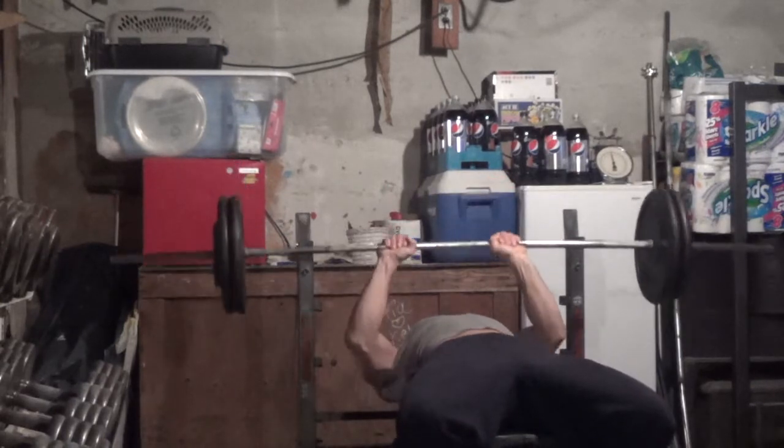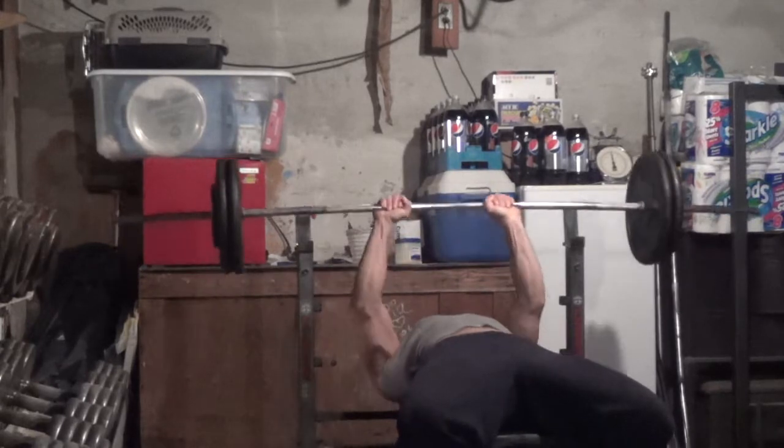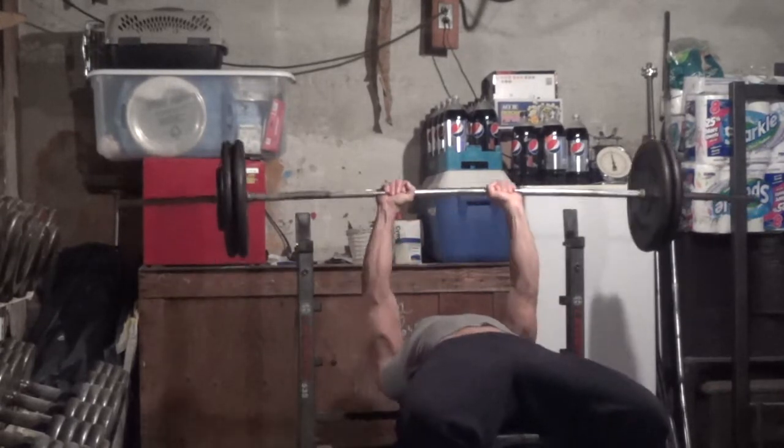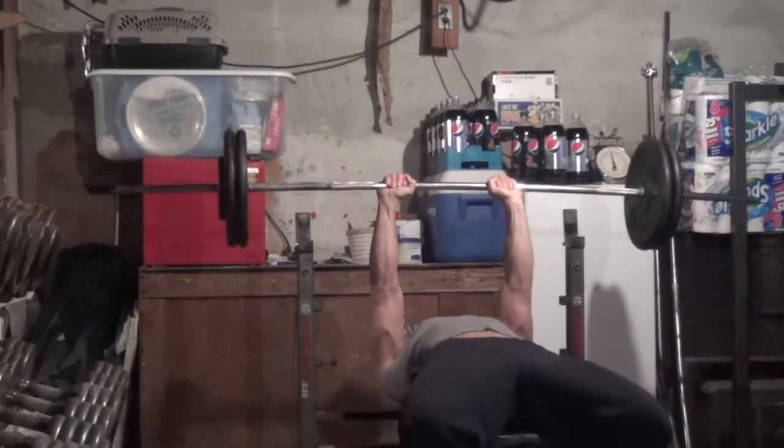My arms — even though I'm getting stronger in my arm exercises — they're not really growing much. I've almost maxed out my growth on my arms at this point, and that's going to happen. You're going to get to the point sometimes where you're just not going to get any bigger on your arms.